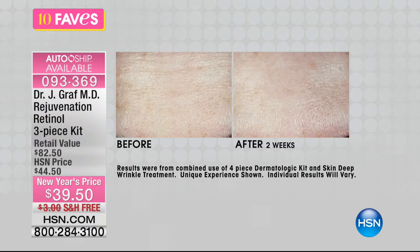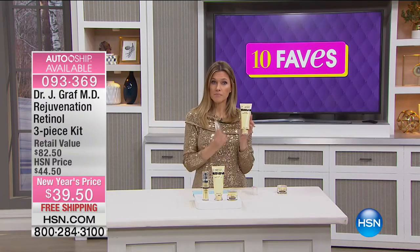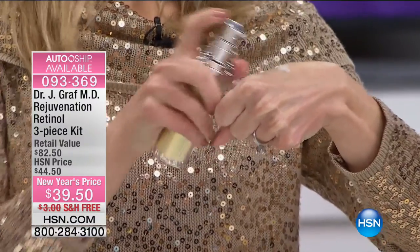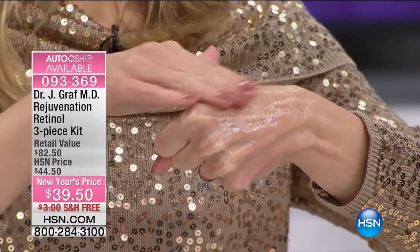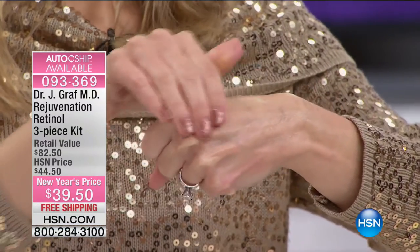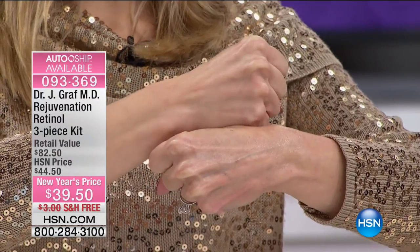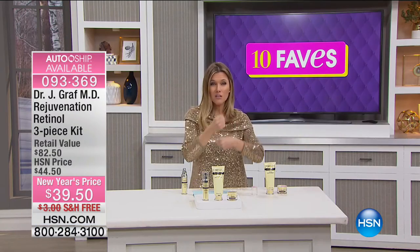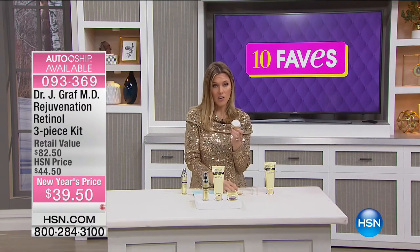Whether it's lines around your mouth, eyes, the '11s,' or horizontal lines across your forehead — this complete system attacks them. Twice a day: cleanse in the morning, then use your serum. This serum is so light and gorgeous. As soon as you put it on, you feel how soft and velvety smooth it is — making your skin look more hydrated, helping the appearance of fine lines and wrinkles, and because it's time-released and working all day, you're getting the benefit of retinol all day long.